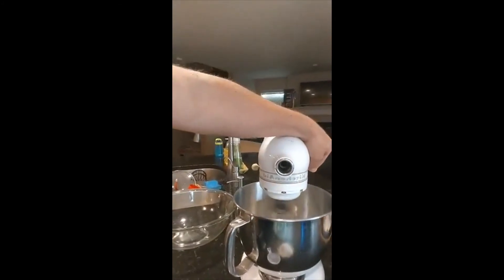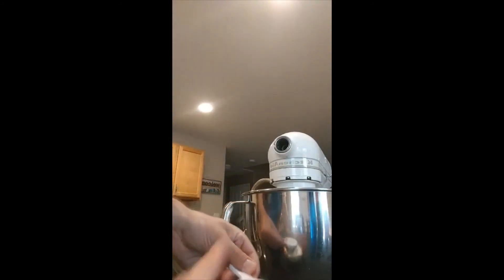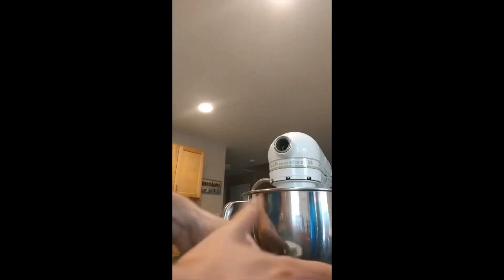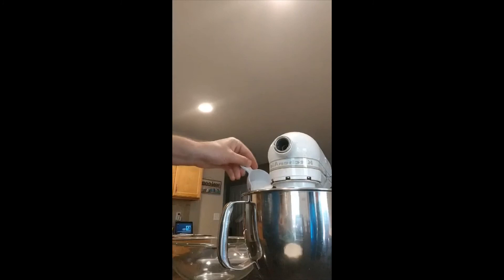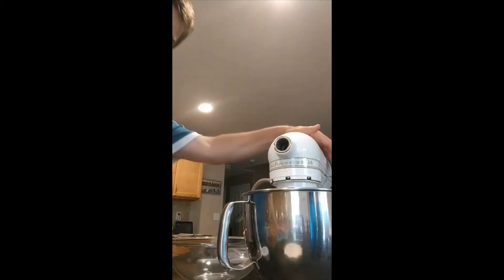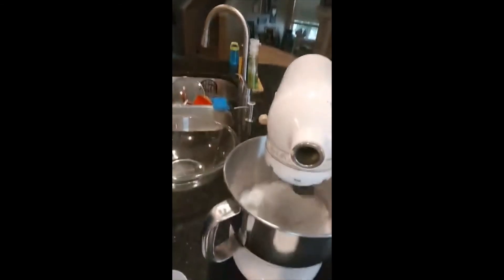Let's return to the KitchenAid. We're going to boost up the volume and put some more sugar in. We'll come back when it's stiff.